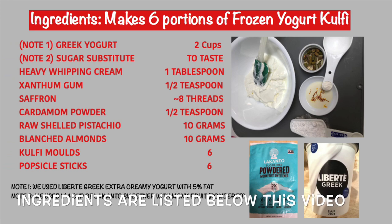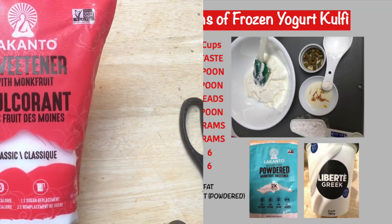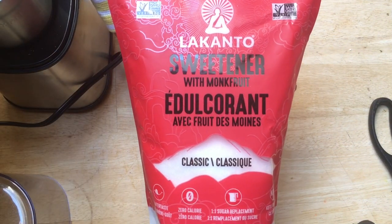Here are the ingredients for today's recipe. We purchased the kulfi mold from our local Desi store. If you do not have powdered sugar substitute, grind the sweetener you do have in a coffee grinder.